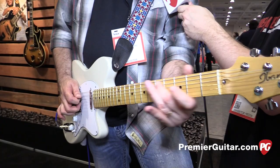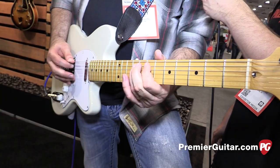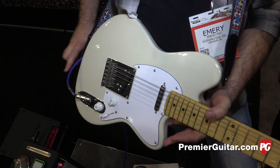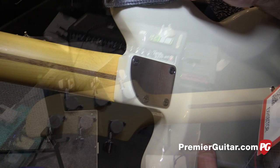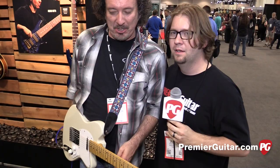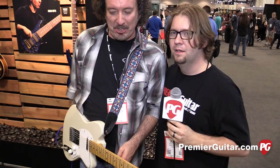Here we have the two-pickup version with your Seymour Duncan Alnico 2 Pro pickups, just like on the other models. You've got your 12-inch radius fingerboard, your soft neck joint, and your Goto locking tuners. Again, these guitars are all made in Japan — $11.99 is going to be the street price and we'll have them in November. Thank you so much for taking the time to talk to us. This is Jason Chadwick with PremierGuitar.com.